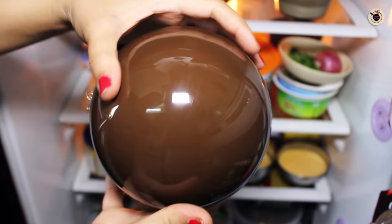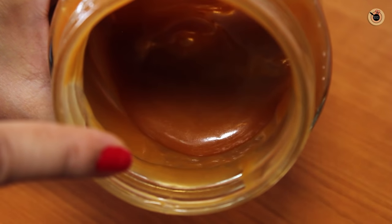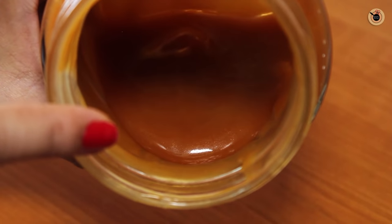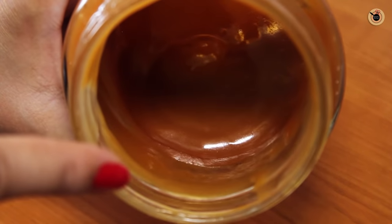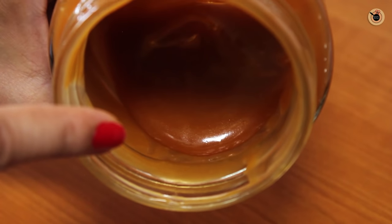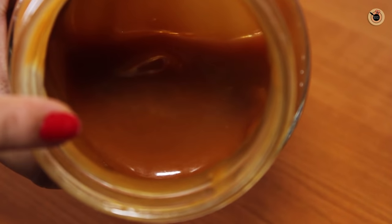Now leave it to harden. While you are waiting for the chocolate shell to set, you can prepare your caramel sauce. I've already got my caramel sauce ready — you can refer to one of my videos for that recipe. You can prepare it in advance and store it in the fridge, as I have done to make my work easy. Then we need to warm it up before pouring.